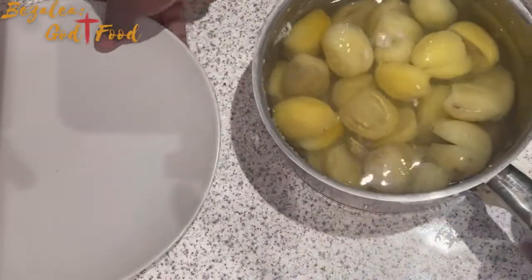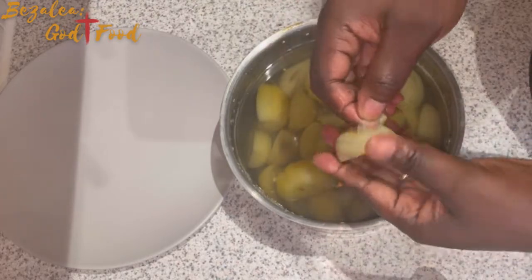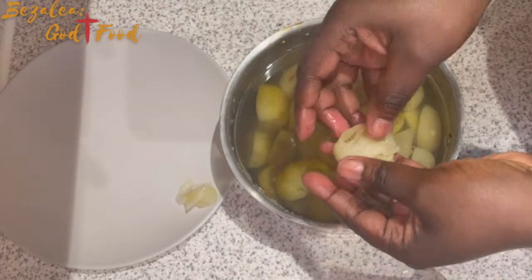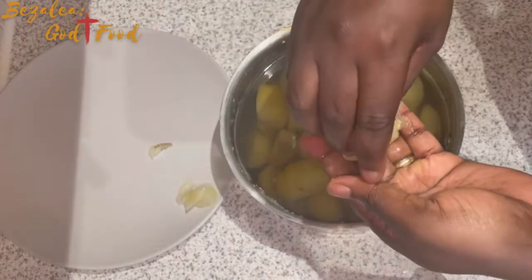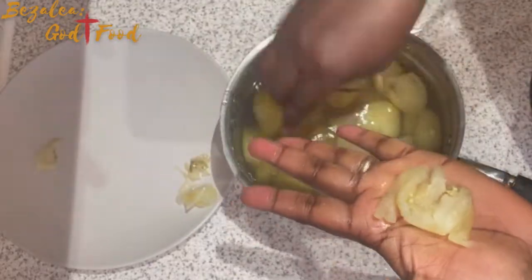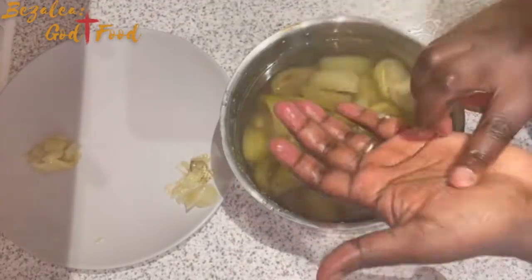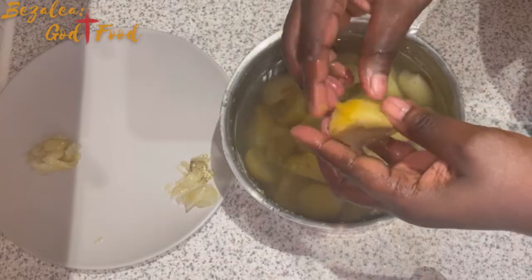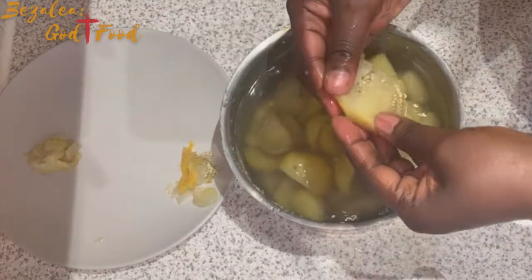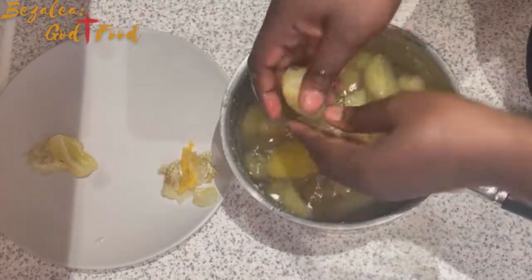I added some cold water to cool them down. What you need to do is drain that cold water and add more cold water to the garden eggs so they're okay to handle. I put the skin and seeds to one side and the flesh to another side — I separate them. Once that is done, I'm going to blend the seeds and the skin, and I'll show you that later.